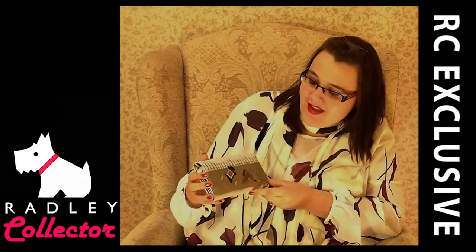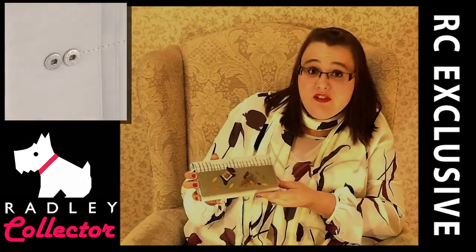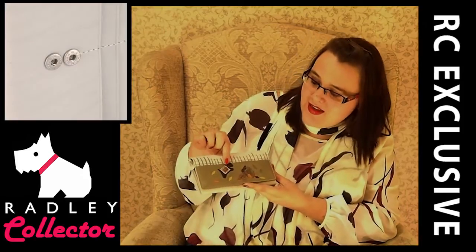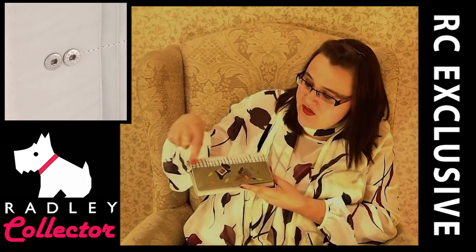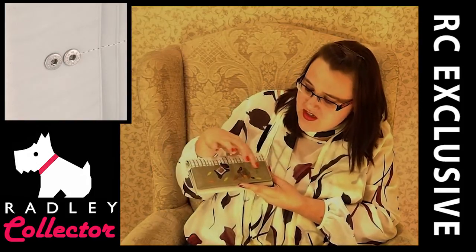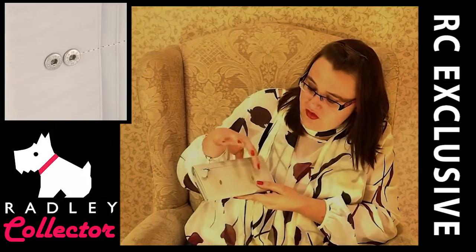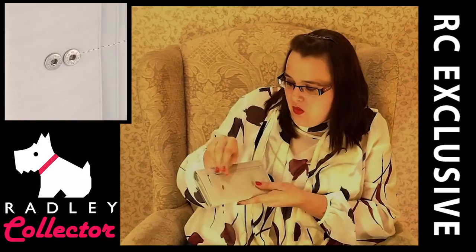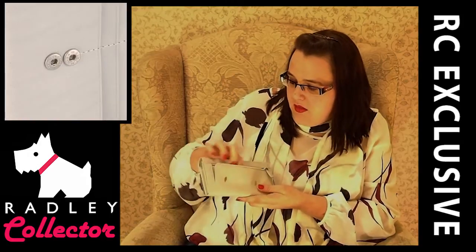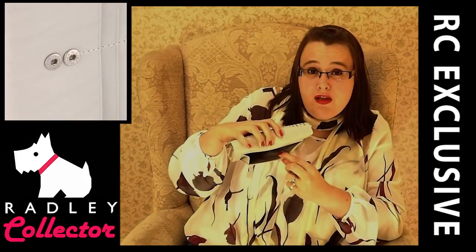Now we're going to look at the Matinee Purse for the Potting Shed. This retails at £75, which is the standard price for Radley purses of this size. Here we can see Radley — he's got tweed on his back again which is a lovely feature. We've got some applique leaves and the fence. On the back of the purse we have two applique leaves and the words Radley London embossed. We've got a zip compartment with a nice brown smooth lining.